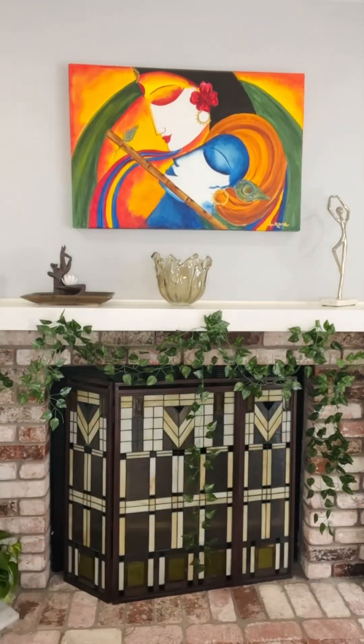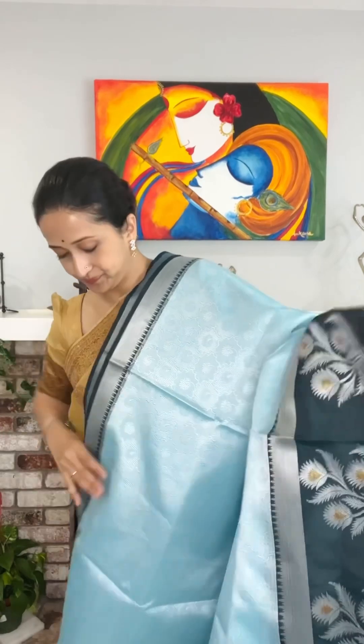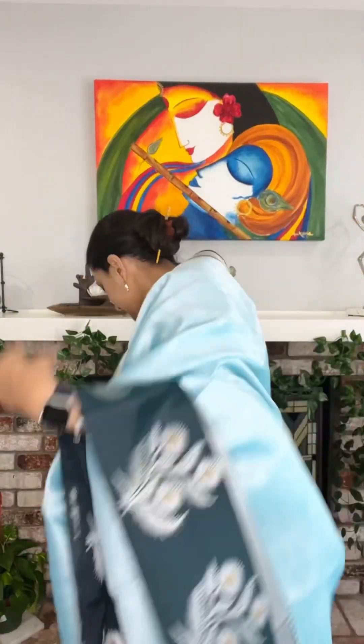This is how the beautiful design has been made for this one. These are all tanchoi silk with tanchoi weaving, but the weaving is power loom. With this we also have a beautiful blouse piece included, and this is again 85 USD dollars.